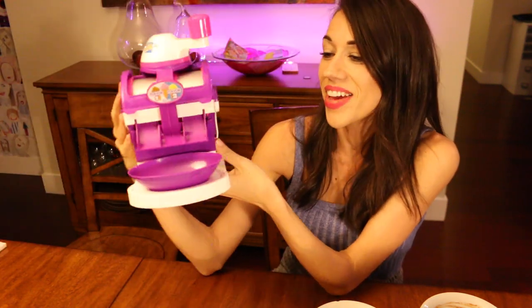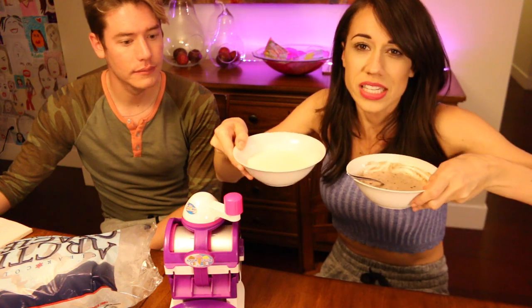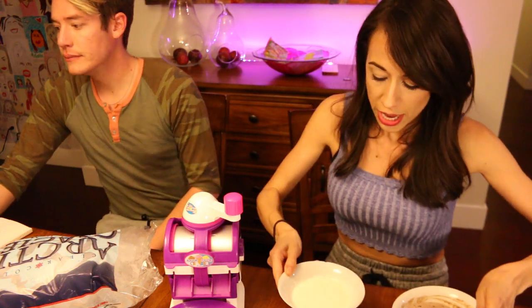This is the ice cream maker everybody. You're supposed to put stickers on it but I totally failed at that. It's not a video with Colleen unless I burp. Before I came on camera I already mixed the stuff — it comes with these little packets of powder and you're supposed to mix with cream, which I did.